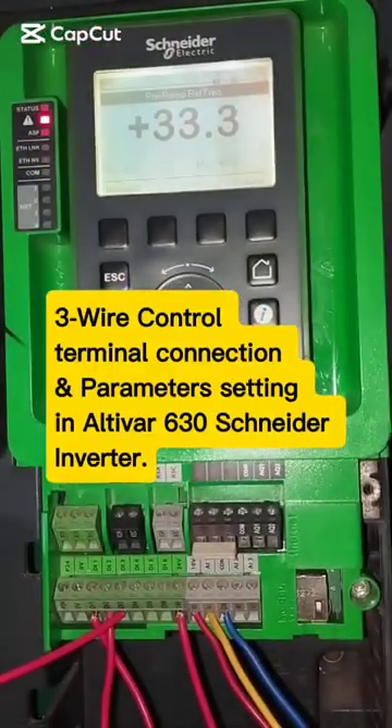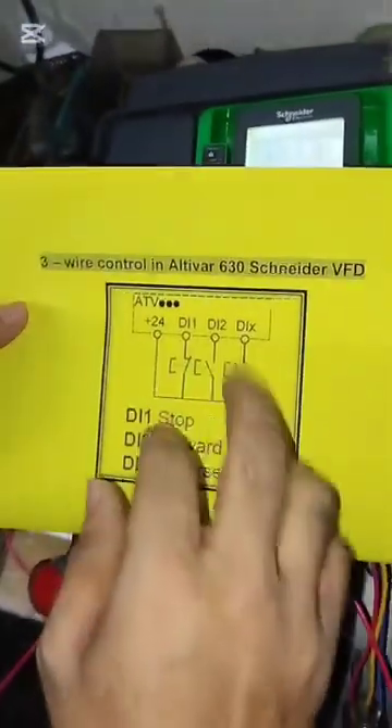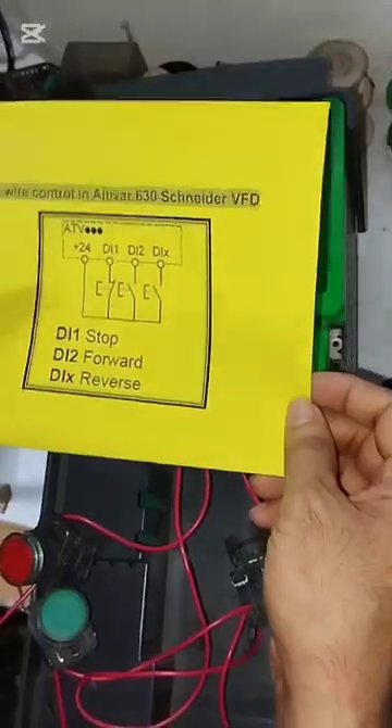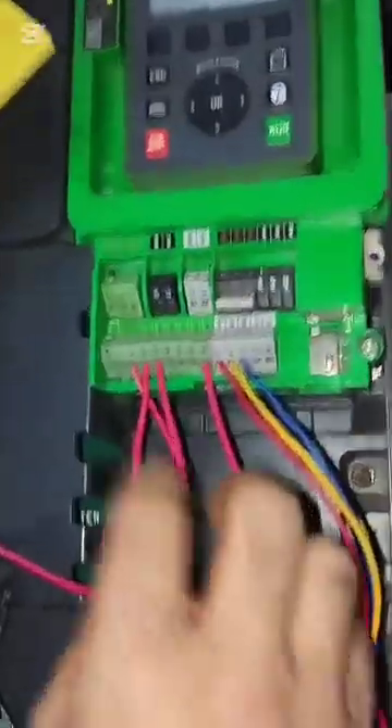Welcome to my channel. In this video, I will show you free wire control in Altivar 630 Schneider VFD — how to do terminal connection and parameter setup.